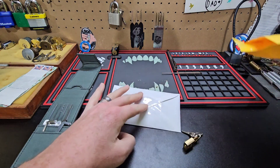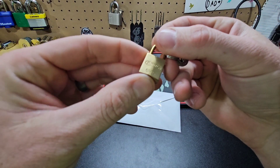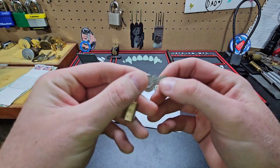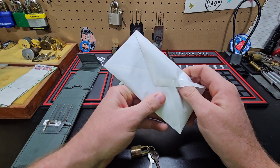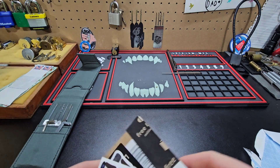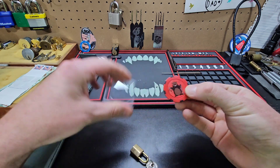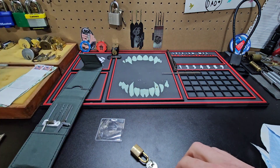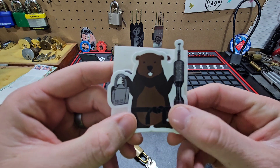Let's see what else is in there. Check that out — it is an Abus 65/15. One, two, three — I'm guessing it's just a little three-pinner. Oh, that's so cool, thank you so much Lock Chuck! Got the old Lock Chuck poker chip, and his disc detainer pick too — that's so cool.